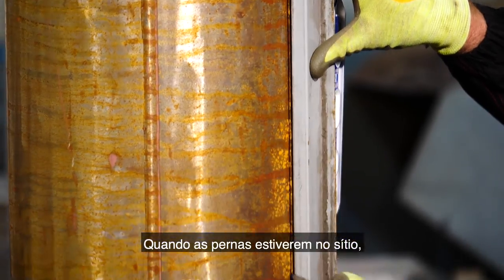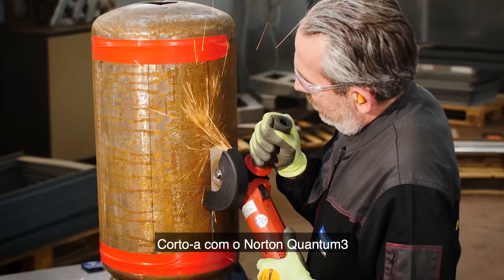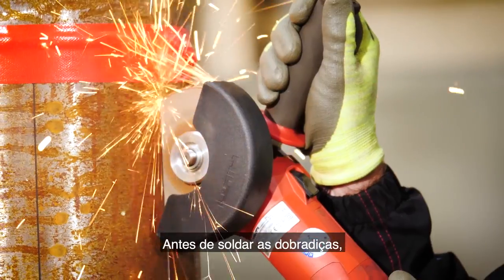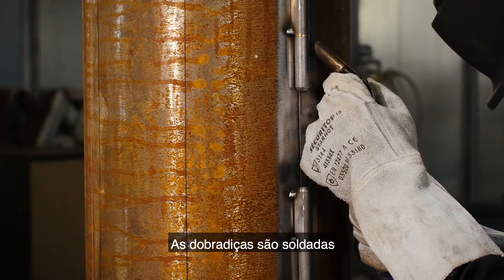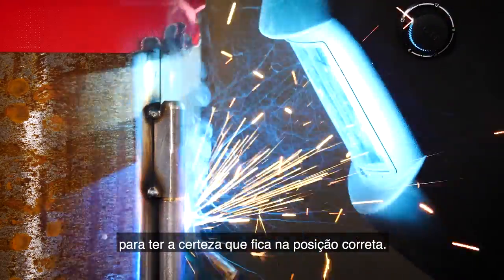With the legs in place I'm going to measure the position of the door, which I'm going to cut with the Norton Quantum 3 to make the hinge side. Prior to welding the hinges, I'm using the Norton Vortex Rapid Blend to clean up the area. The hinges are welded on before I cut out the rest of the door to ensure it remains in the correct position.